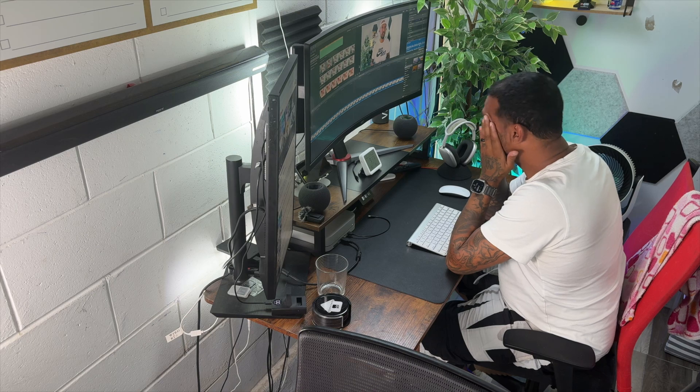CO2, or carbon dioxide, is a gas that can cause headaches, drowsiness, and even dizziness when exposed to high levels. Knowing when the levels are high is crucial, so it's good to have a sensor like the Meter Pro CO2.